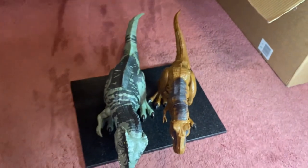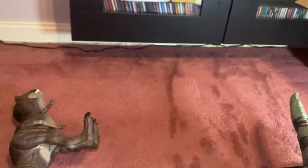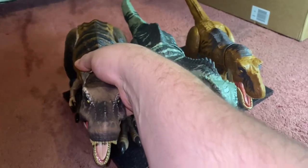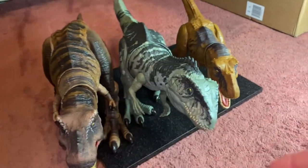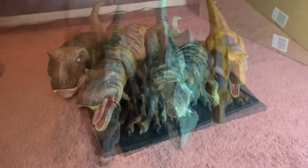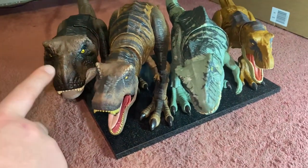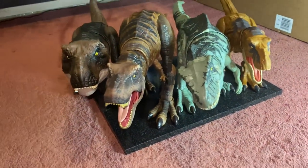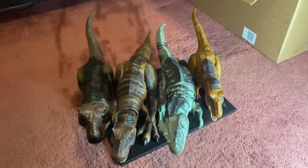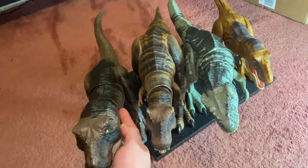Here he is next to the Extreme Damage T-Rex — top down you can see that's a good scale match for the two dinosaurs. We'll get the Hammond Collection T-Rex in here for scale as well. The Hammond Collection T-Rex is actually a little bit bigger — it's the biggest of the three by quite some way. Adding the Thrash N Devour T-Rex in here, you can see its head is just oversized relative to the other models. So yeah, just a little bit bigger than the Giganotosaurus.